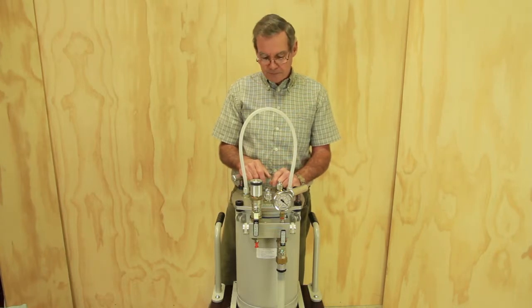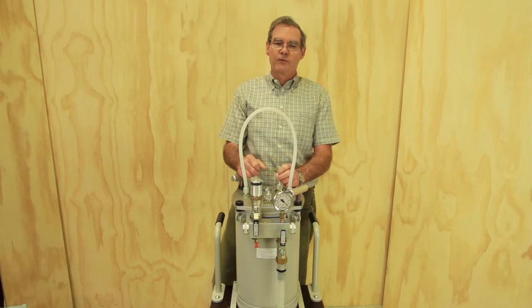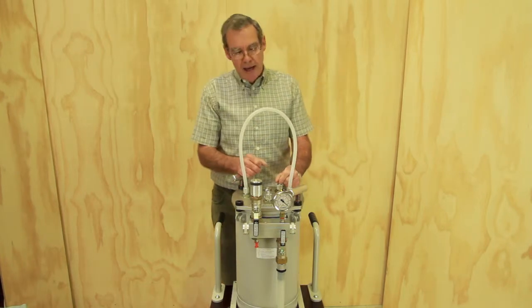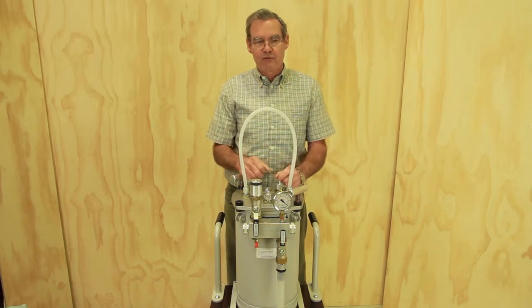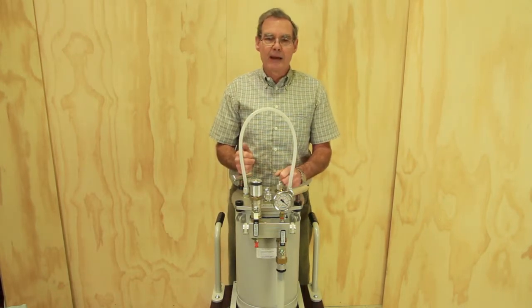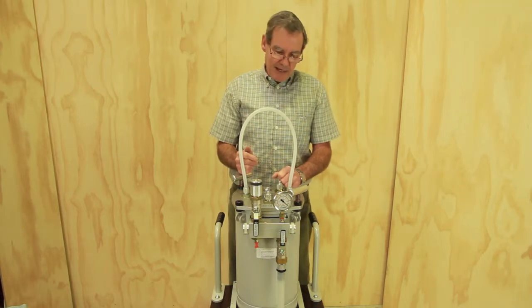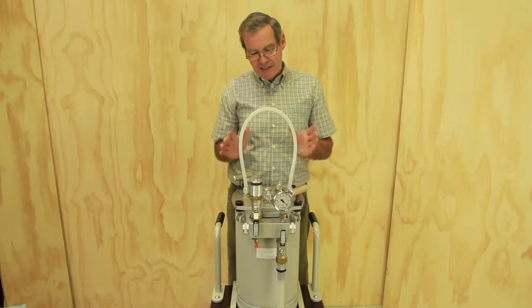Another time you might want less than full vacuum is when you're working with a compressible core — you may have to limit the vacuum to whatever is safe for that core. Special processes such as double bagging may also require a regulated level of vacuum at some stage of the process.